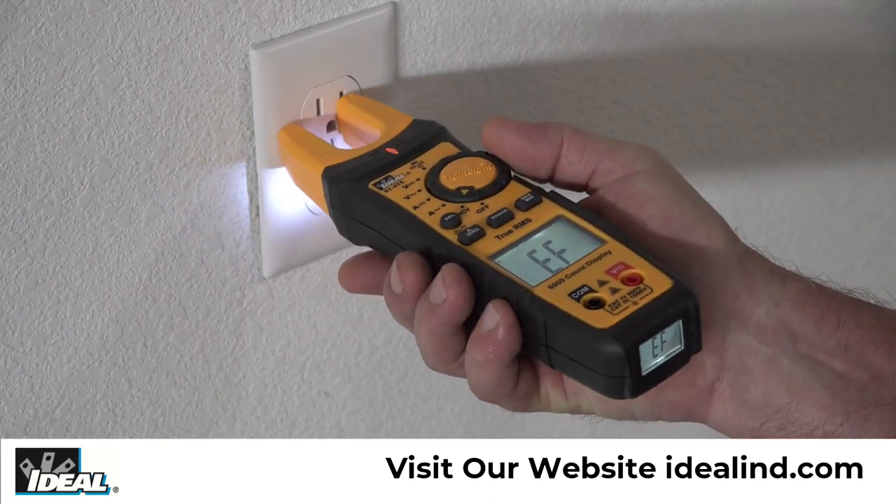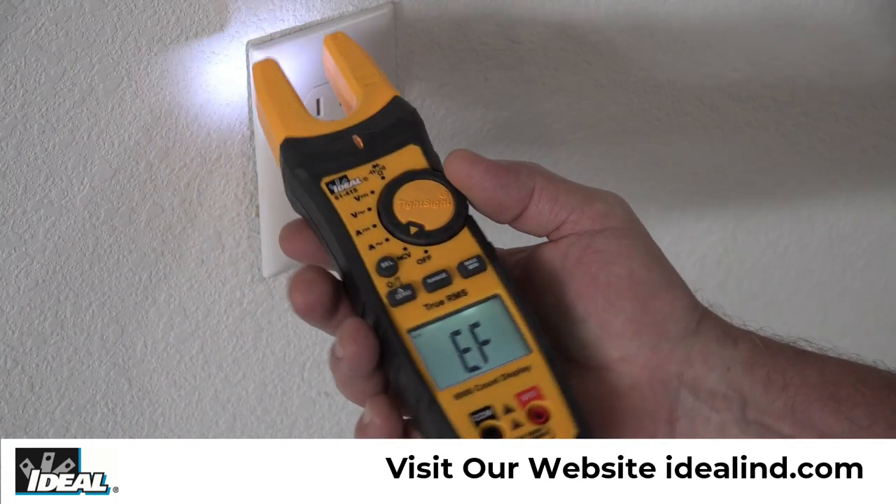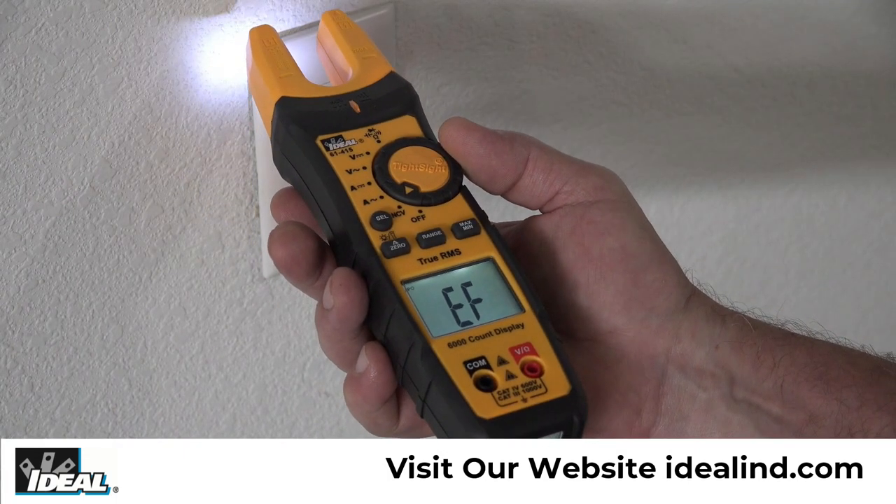Then hold the tester near a hot conductor like this receptacle to indicate if voltage is present — the red LED will illuminate and the beeper will sound.